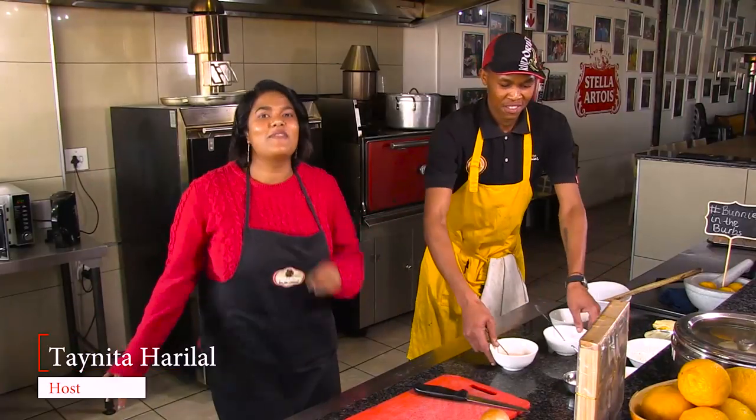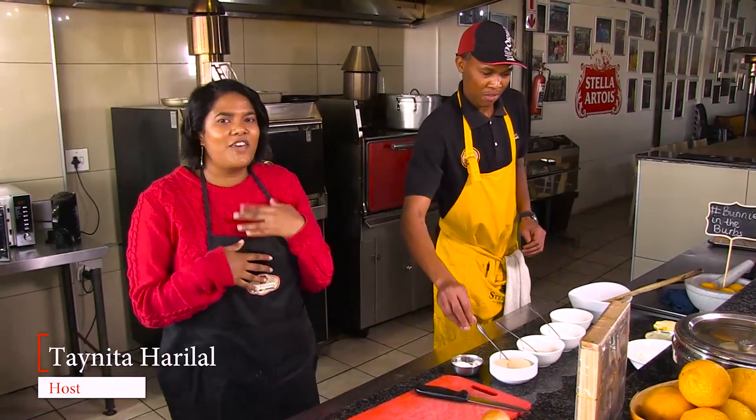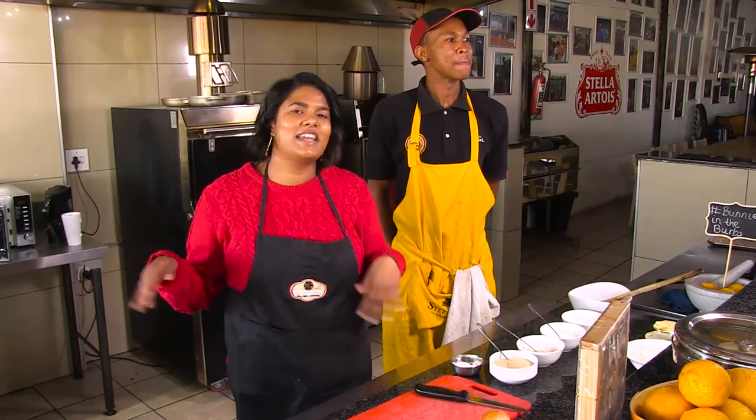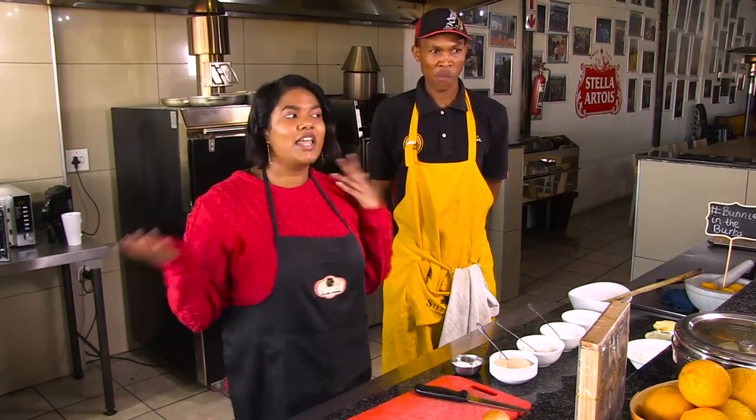Hi guys, welcome back to Buddies and the Verb. I'm so excited to see you for a new season. This season is going to be focusing on Durban dishes. Tell us what you want to see — what you eat in Durban and what you think is really interesting about Durban. I'm very excited to be focusing on the second largest city in South Africa, which is phenomenal and one of the best places to lay out on the beach. So come along with us as we go on our journey.